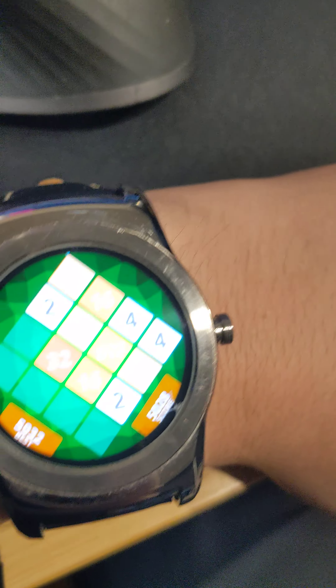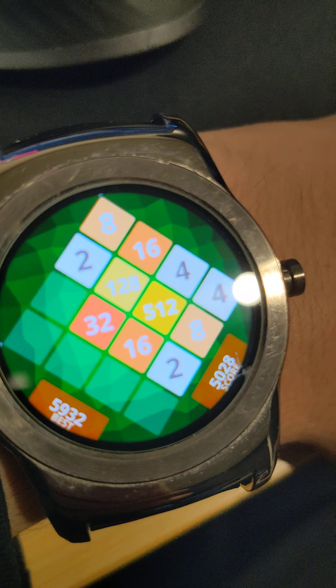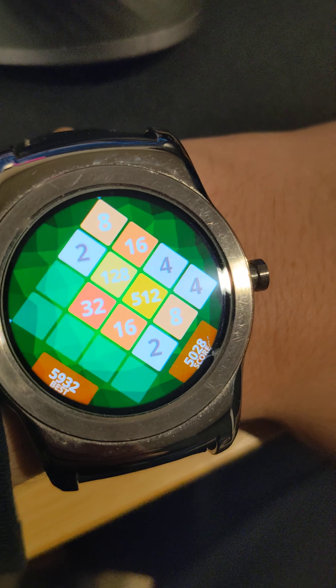So now we have Diamonds, which is a game. I got pretty high before — my best was 5932. I'll get up there again soon.